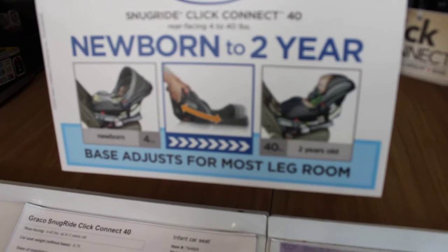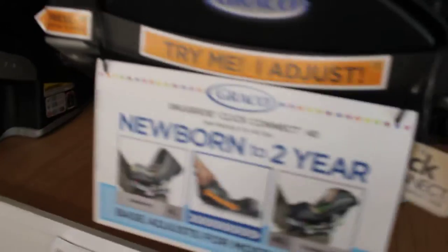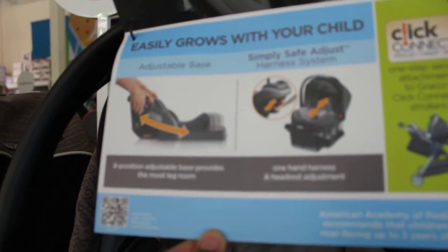It says newborn to two years. The base is just for most leg room, and this is so your baby can stay rear-facing. Another thing I learned is that babies are safer staying rear-facing until they're at least five years old. I'll show a closer picture of the adjustability on it.